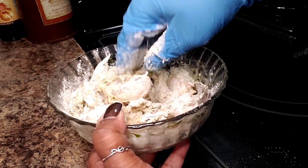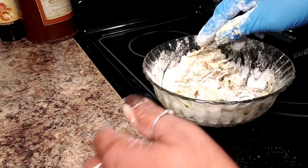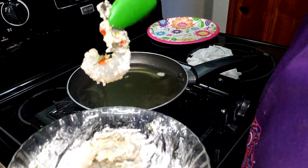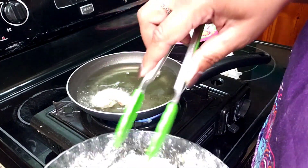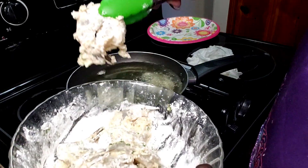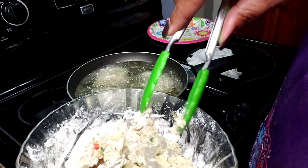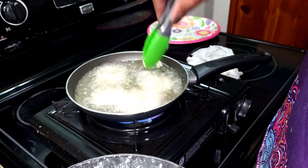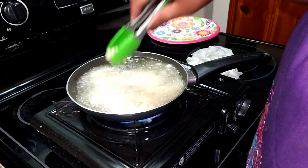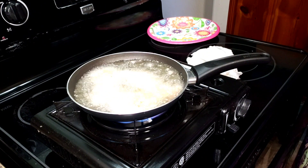This is ready to go. As soon as my oil is ready we will proceed. Shrimp does not take very long at all — we just want to get them all a little bit brown and out they'll come.